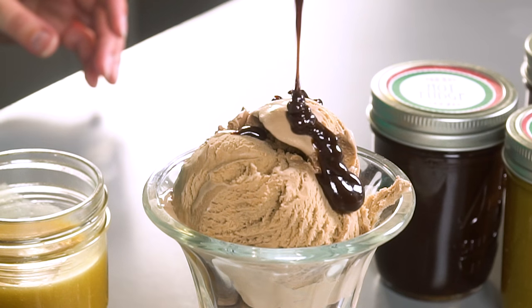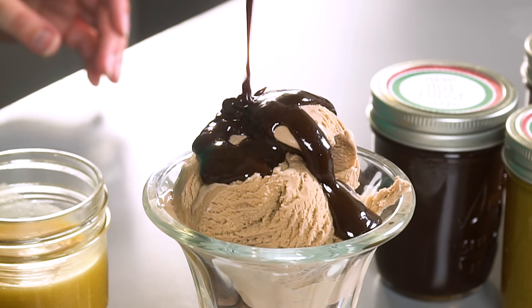I'm Ashley Marie, and today we're going to make hot fudge sauce and caramel sauce. I use both of these in all sorts of desserts. They're a great base and around the holidays they make great gifts for neighbors. Let's get started.